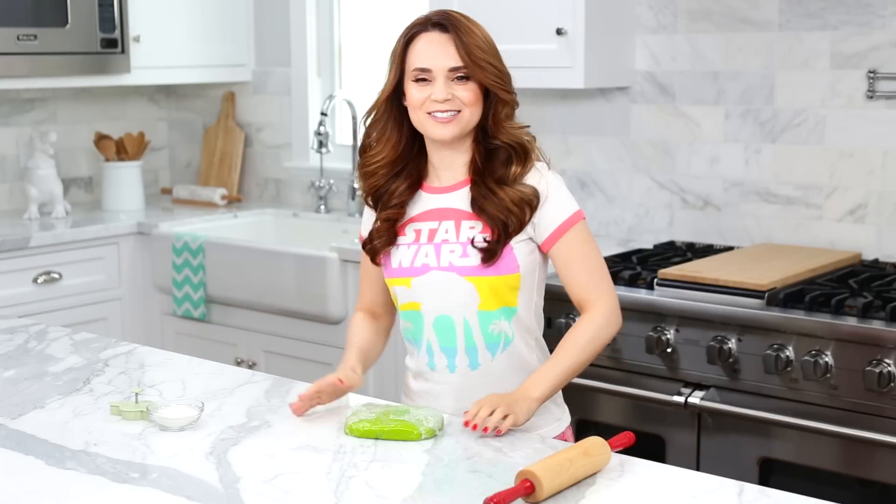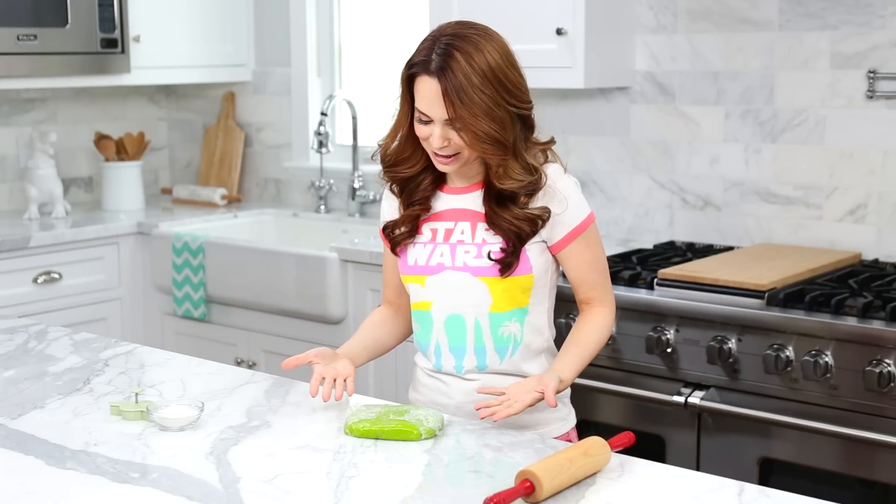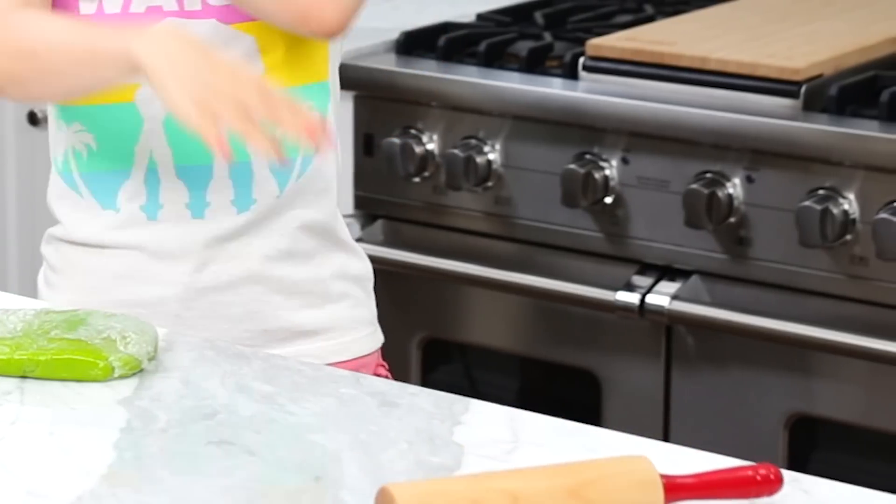Wrap each dough disk in food-safe plastic and toss it in the refrigerator to chill for about an hour. Once your dough has chilled, it's time for a little baking flare. If you're not familiar, I like to do baking flare, kind of like bartender flare.